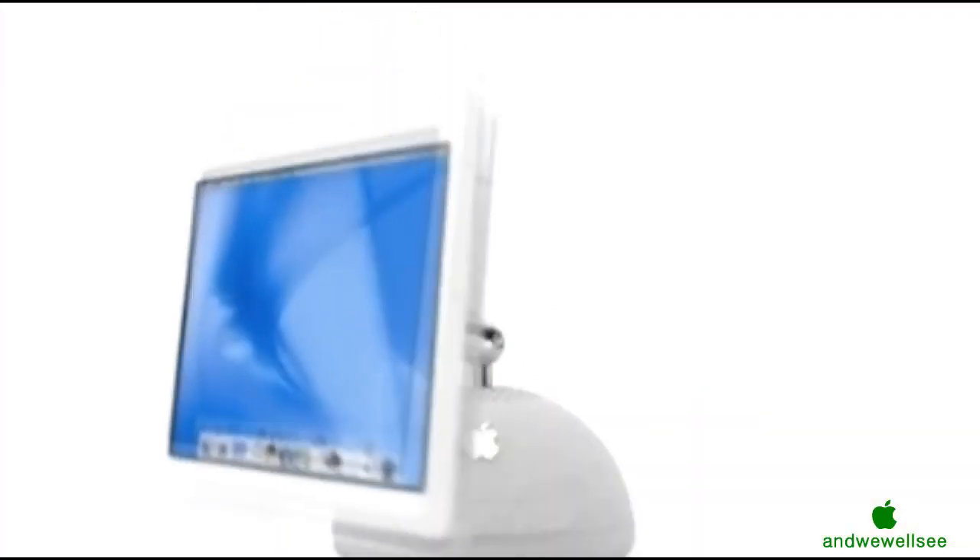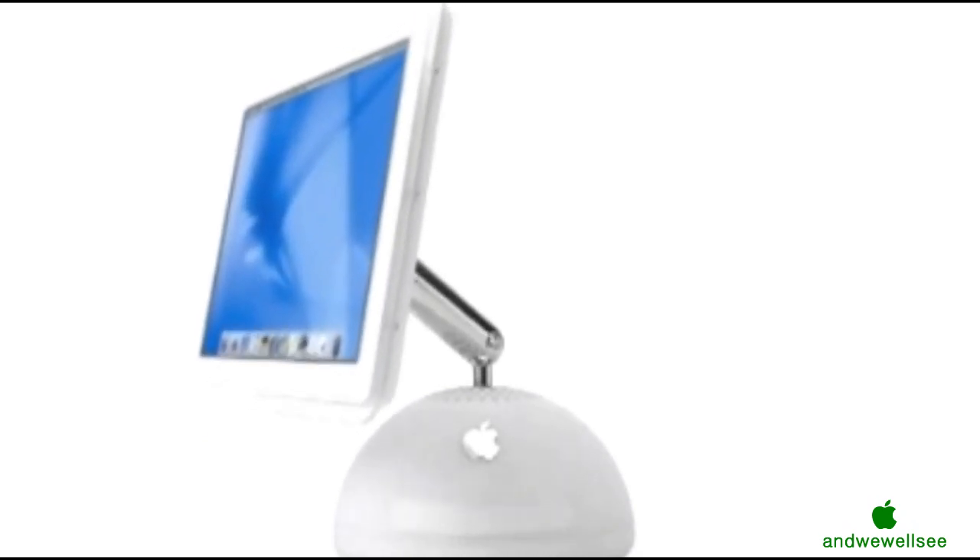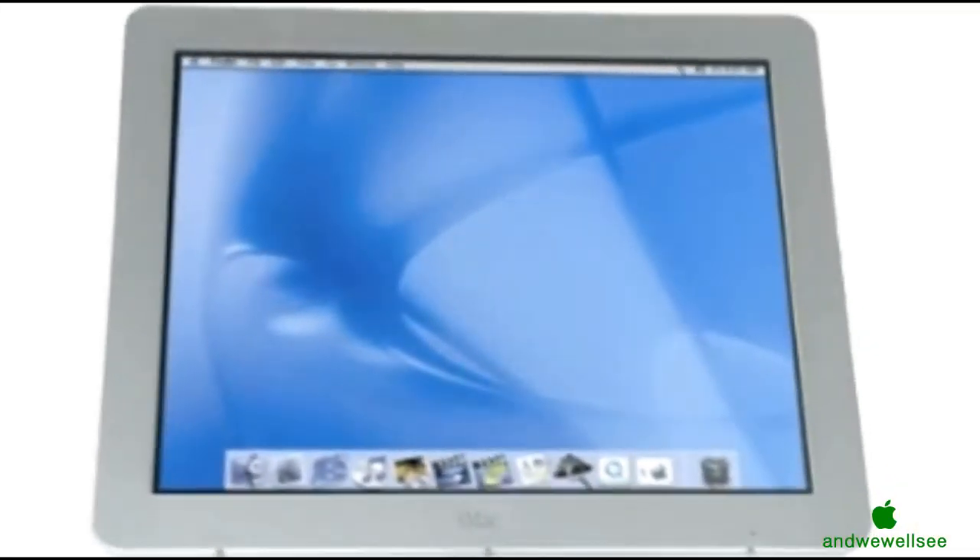When we set out to design the new iMac, there definitely was a tendency for us to be evolutionary. But one of the things that was great about the original iMac was that it was so revolutionary. So the new iMac had to be revolutionary too. The easy part was knowing that we were going to use a flat panel display. The hard part was trying to figure out how.